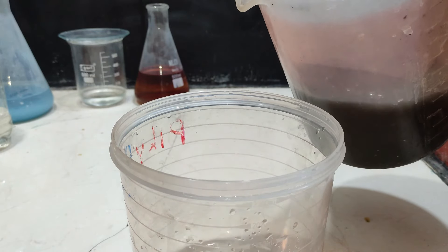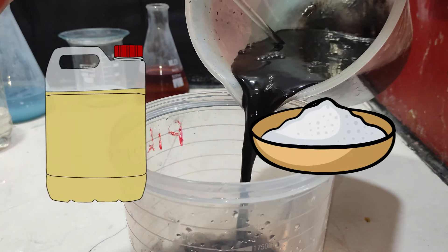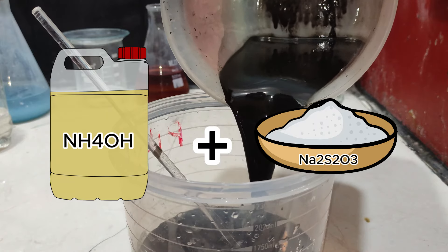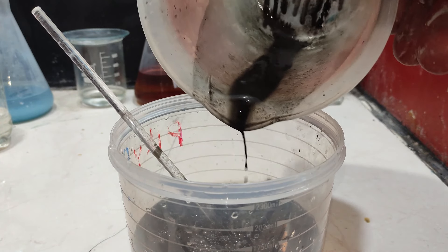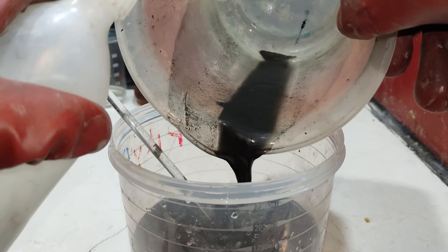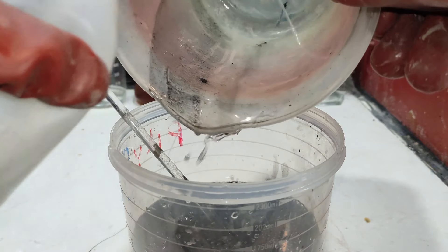You can either use an ammonia and sodium thiosulfate mix, or cyanide, to dissolve silver oxide. Then you can reclaim your silver just by using a computer power supply to do the electrolysis. Alternatively, you can filter the silver oxide and melt it in a graphite crucible to obtain the silver.